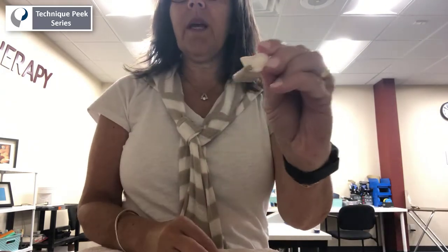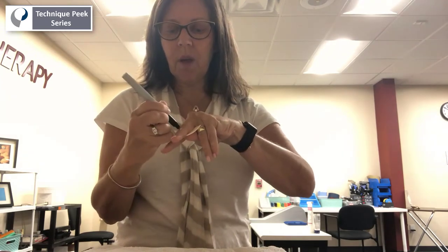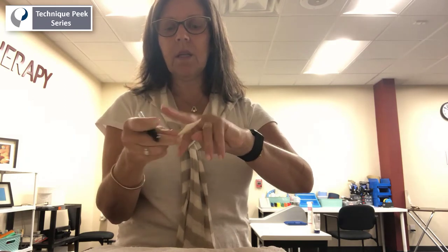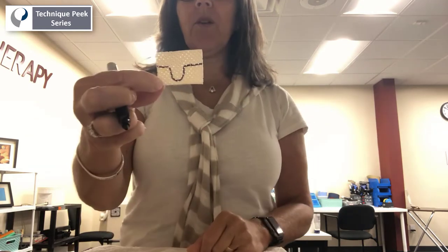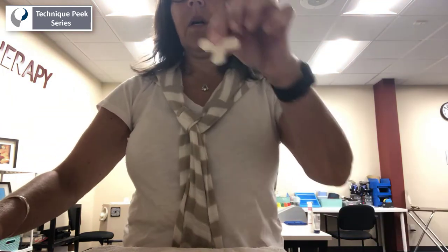This is how we make the ring splint for anti-triggering. Take a piece of plastic, go on either side of the finger, and then make a little divot that goes around. The pattern looks like this, and the cut out looks like this.